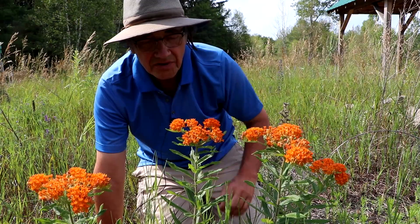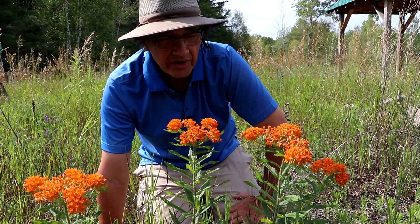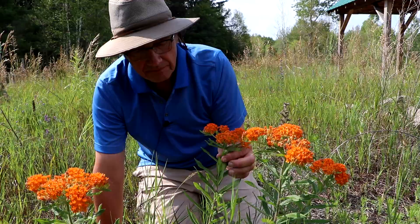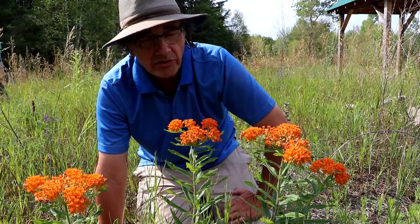Hi everyone. When it comes to native wild plants, certainly one of my favorite species is the butterfly milkweed or butterfly weed. The Latin name is Asclepias tuberosa. It's just a gorgeous native plant with its bright orange, flat-topped clusters of flowers and its dark green lanceolate leaves that come up the stem and end in a beautiful cluster of orange flowers.